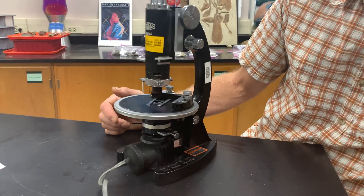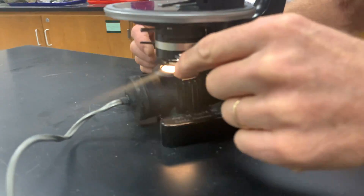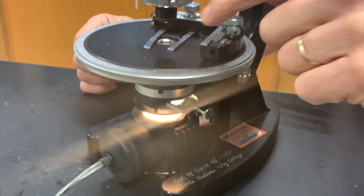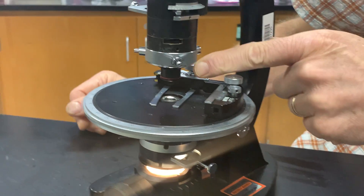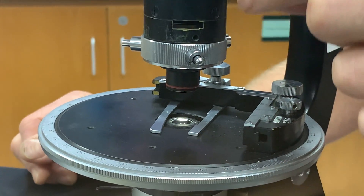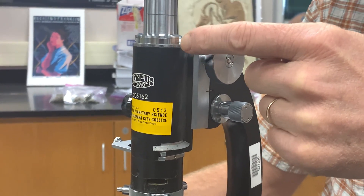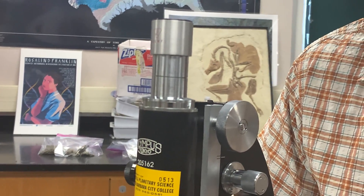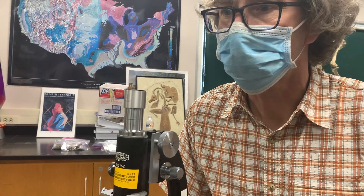We have a light source, and it very simply creates a column of light that comes through a polarizing filter down below. Then it goes through one lens right underneath the stage, and then the light comes up through what's called the objective lens, or just the objective. The objective is the main thing that you can change to change the magnification. Then the column of light goes through the tube and through what's called the ocular, or the eyepiece, which is itself another lens. Most oculars are 10 power.